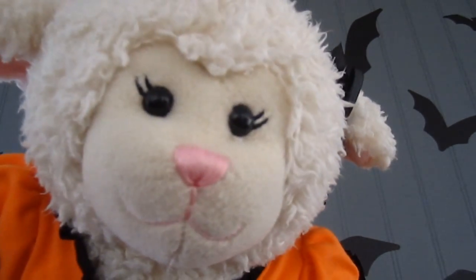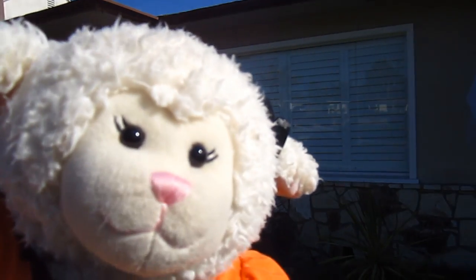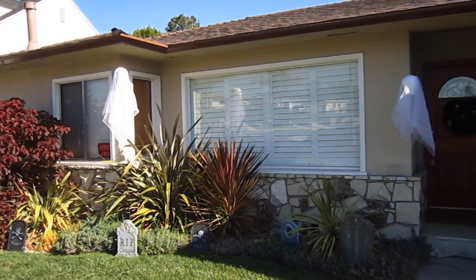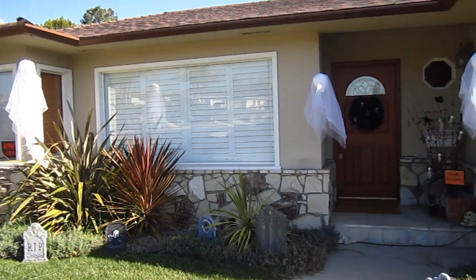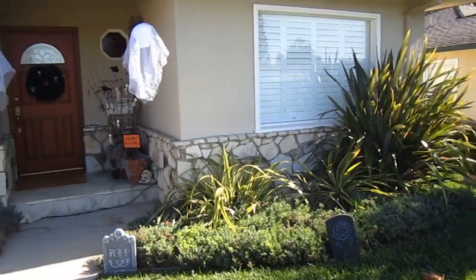I say we go outside first. Here's the front of my house. This is the front of our house this year and I will pan and show you everything. I'm doing a voiceover because the traffic behind me was very loud.